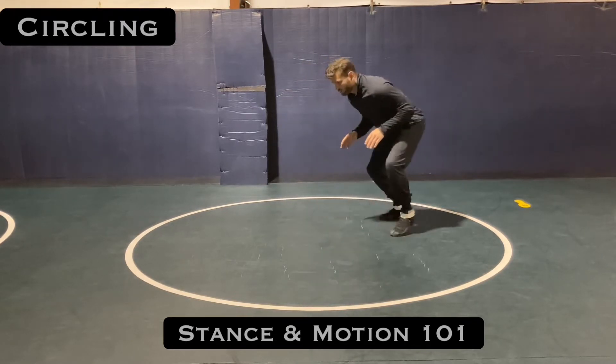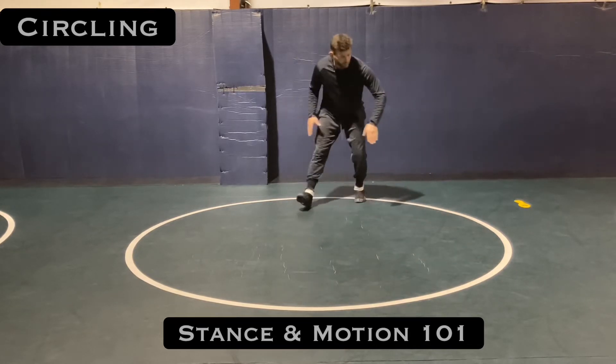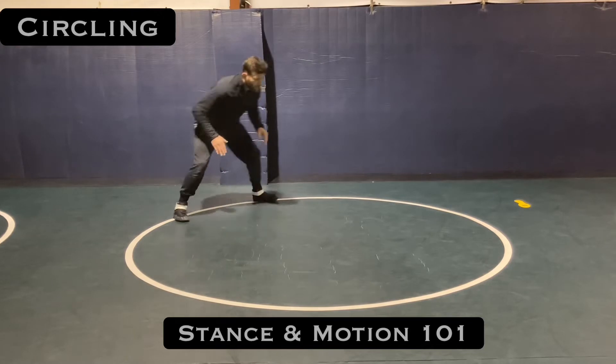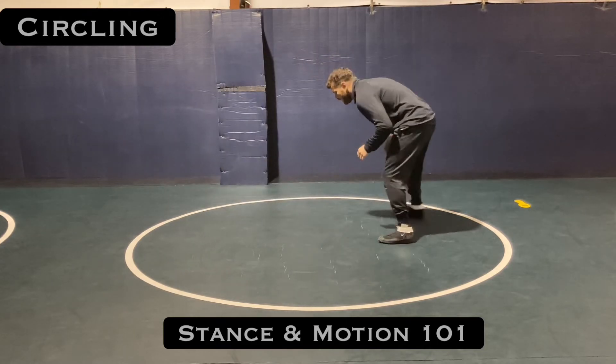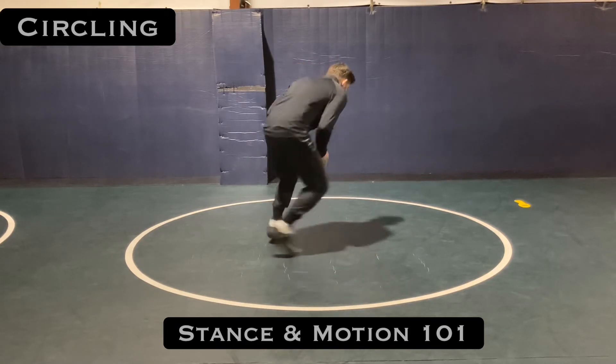When I circle, I can circle right or left. I like to think of circling with a big circle here — hula hoop size, tire size — and then maybe a baseball and golf ball.